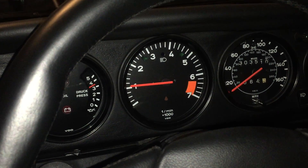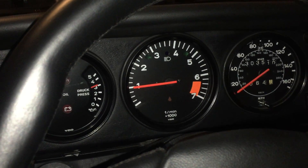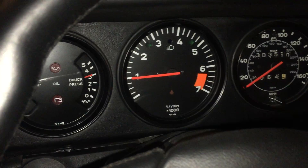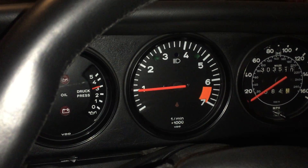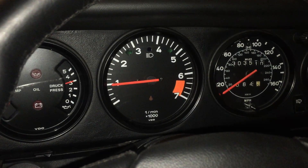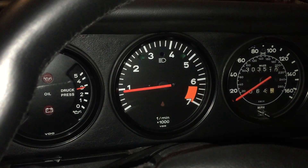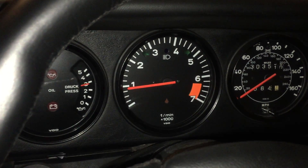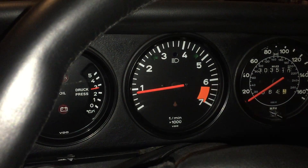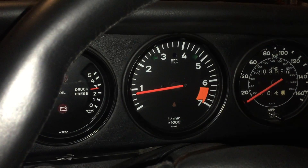My only concern is that the RPMs are low. This should be warm-up idle at 1,100 — between 1,100 and 1,200 RPMs — but it's only at a thousand. So in 45 seconds it should drop to the base idle or regular idle. Okay, 45 seconds later it is definitely going down to where the RPMs should be. Yours is a stock chip so it should be closer to 800 or just below that 800 mark.